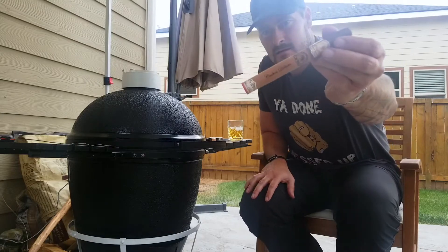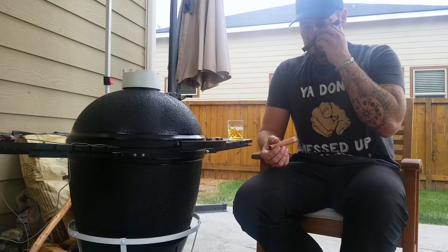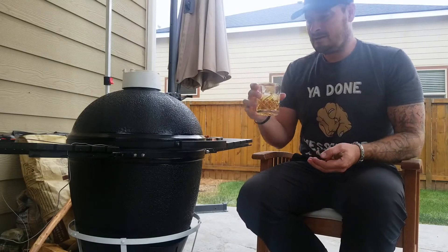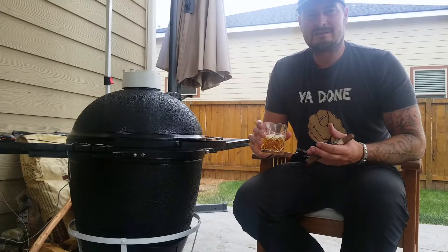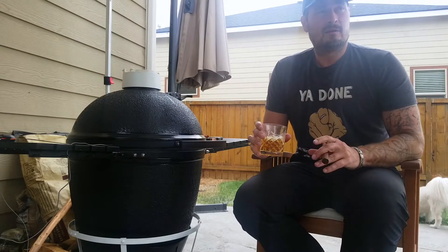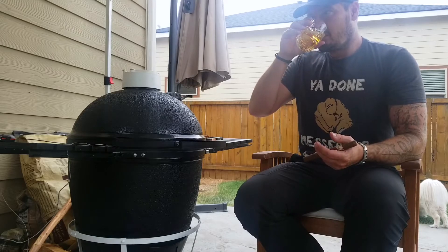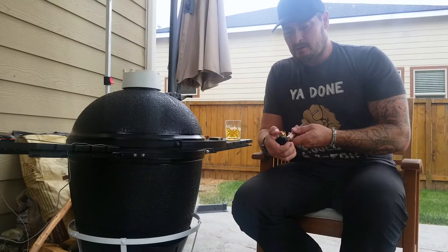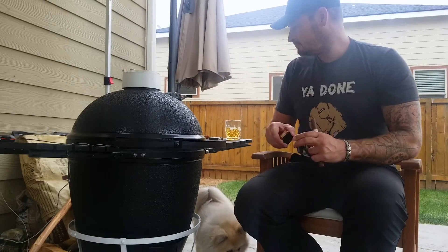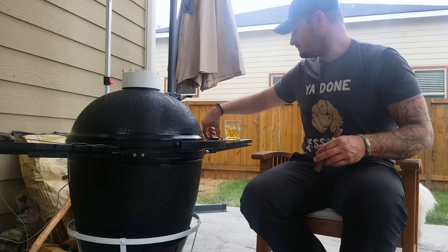Today we're smoking a My Father cigar - I love My Father cigars, they make such great cigars. And we're drinking an old-fashioned today. I had some scotch that wasn't great for sipping, so I decided to make a smoked old-fashioned where if you add scotch instead of bourbon it's pretty damn good. I'm very picky about my old-fashioneds - I hate that a lot of restaurants and bars don't know how to make them and they put in all the muddled fruit and crap.